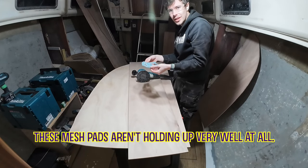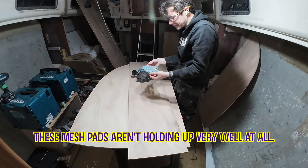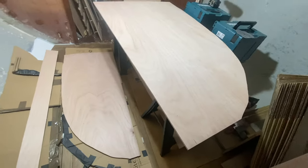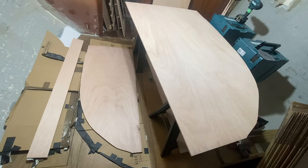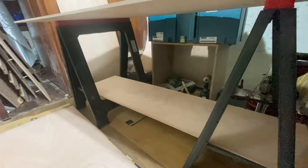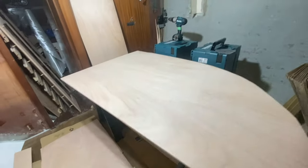These mesh pads aren't holding up very well at all. Maximising the workspace — ready for epoxying. Although the issue is all the tools I need are in that corner over there and I can't get to them.